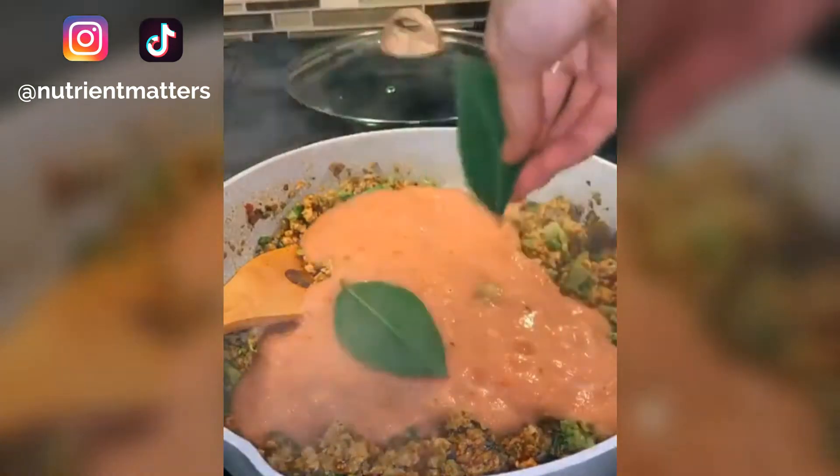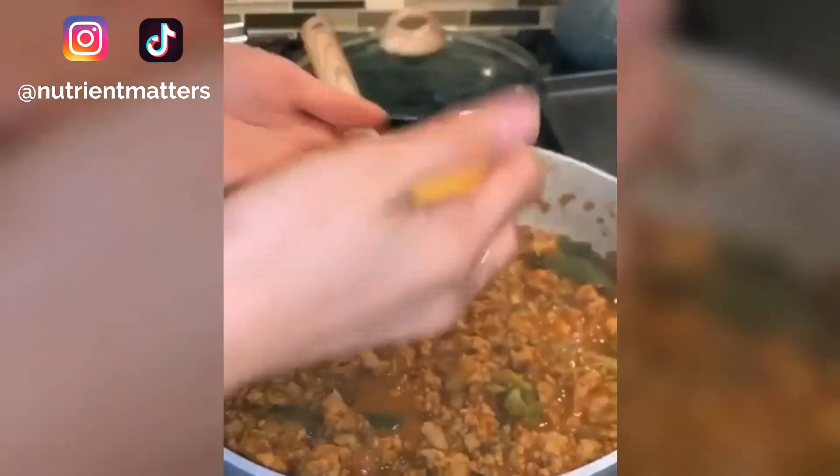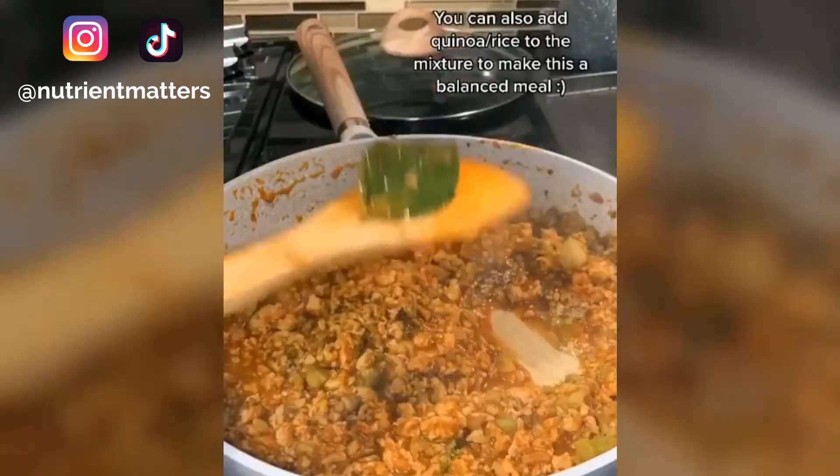I added the puree to the mixture, then added two bay leaves, brought it to a boil, and let it simmer covered for 20 minutes. Add the juice of half a lemon, check for salt and pepper, remove the bay leaves, and your mixture is done.